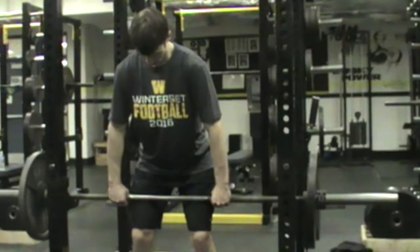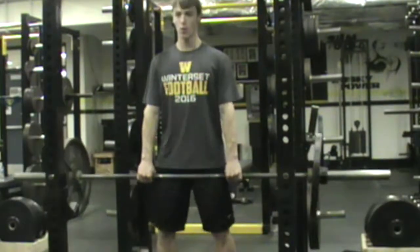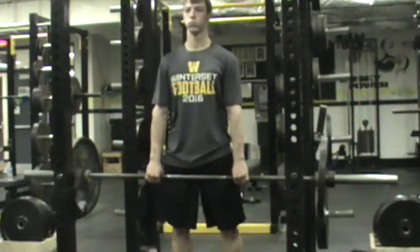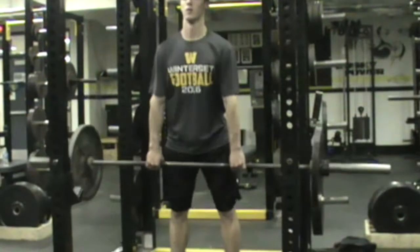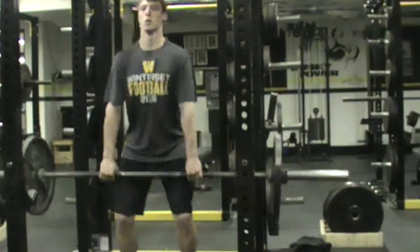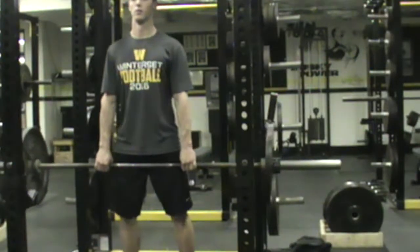Brad's back in the rack here for a clean shrug. Like to get in that clean position, get a little bit of triple extension, but we're trying to squeeze those shoulders to your ears. We still get that little triple extension there, and we can vary that — we can roll the shoulders forward sometimes or roll the shoulders back as Brad did there as well.